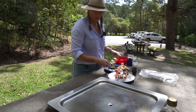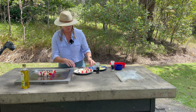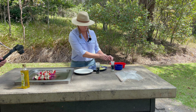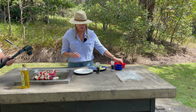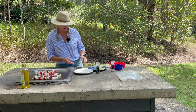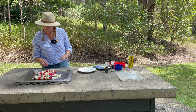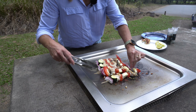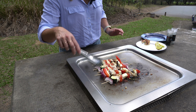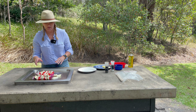We've heated up the plate so let's whack them on - hear the sizzle! Just a little bit of halloumi because you can't waste halloumi. You can smell the garlic and herbs sizzling away. Just move them in a little - we don't want to crowd them too much, but we want to make sure we're making the most of the heat. The fish doesn't need a lot of time cooking, but you need to cook it right.